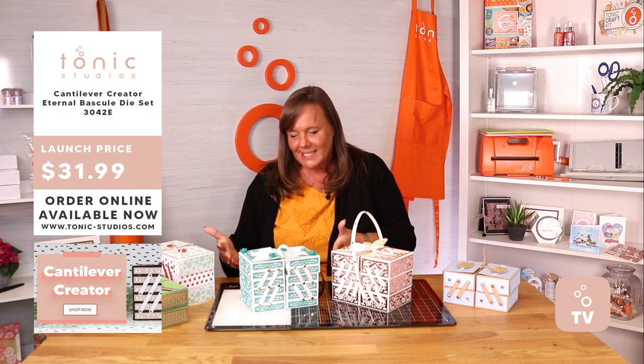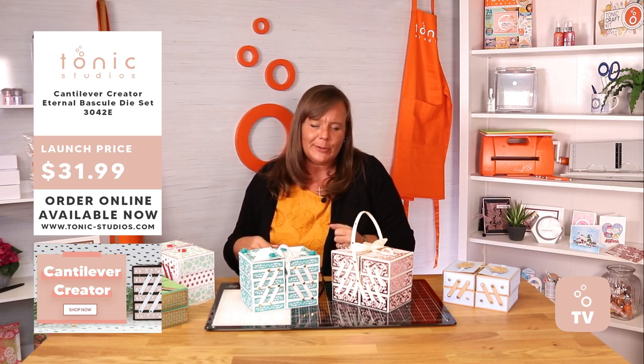This is for all you people that missed out on one of our tonic craft kits — so many of you were disappointed. Well hello, we've now got the big version. This is your big version of your Cantor Lieber box.